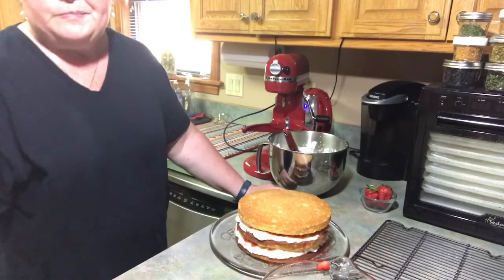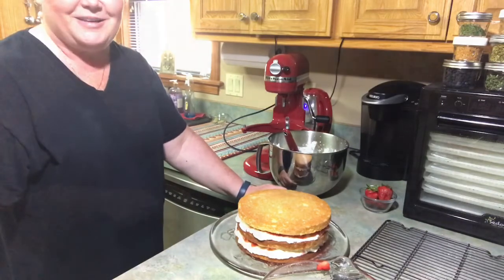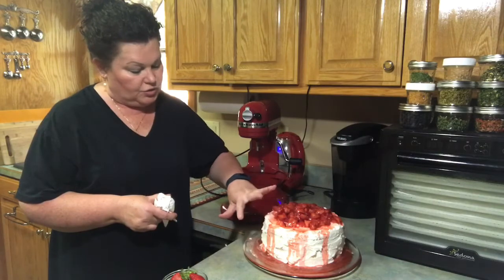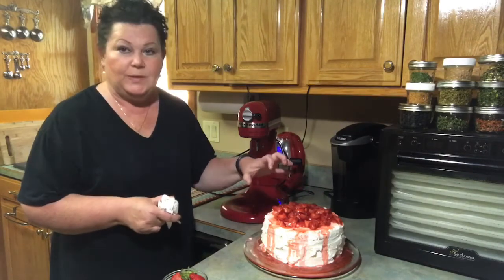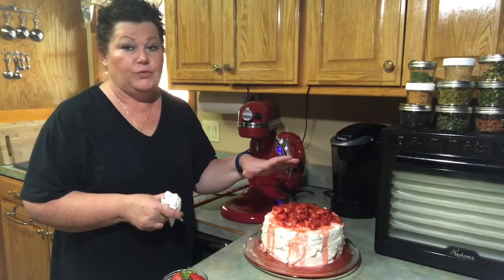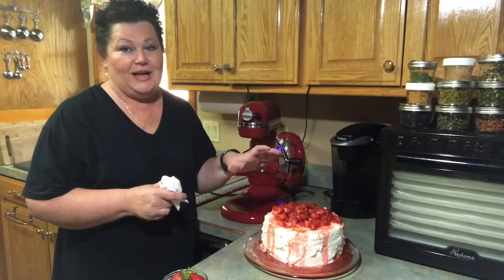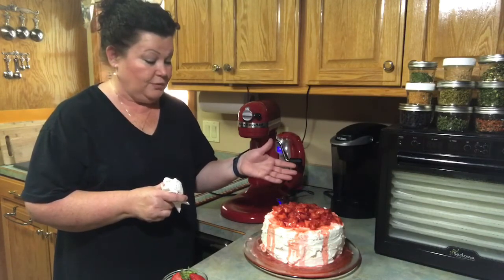Put your last layer on and kind of mash it down. See how pretty that's looking? I've got it finished — all the whipped cream on it, a lot of strawberries on top, and I just drop a lot of juice around it because that juice will absorb into the cake. It's simple and easy, people just love it, and it's really beautiful to look at too.